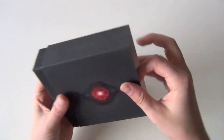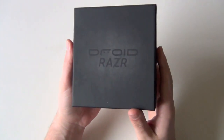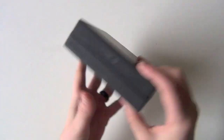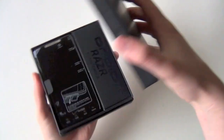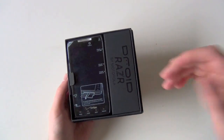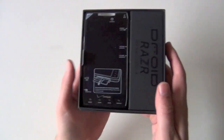Alright, so up next we have the Droid Razr. We had some extensive time with this a couple weeks ago in NYC, Droid Razr box by the way, and we're back with it just a few weeks later since it comes out in just a couple of days. Nice packaging as you would expect on these Droid branded phones. Droid Razr by Motorola — this is obviously merging two iconic brands: the Droid brand and the Razr brand.